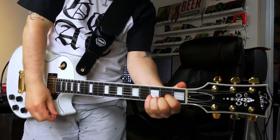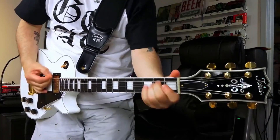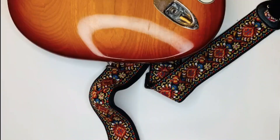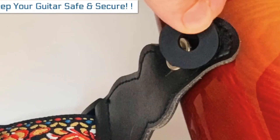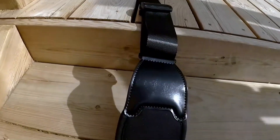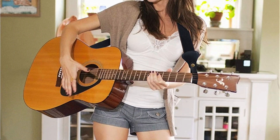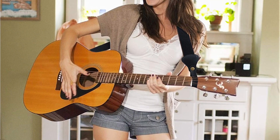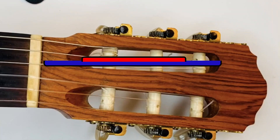Hey guys, are you looking to buy the best guitar straps? Then you are in the right place. When you hear about musicians, one of the first images to pop into your head is probably that of a guitar player. Playing the guitar is common worldwide and most people like to entertain crowds while standing and performing. A guitar strap is handy to keep your guitar in the optimal position and not burden your hands with its weight. Today's video is about the top 5 best guitar straps available in the market.